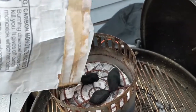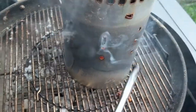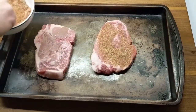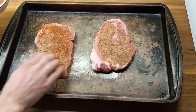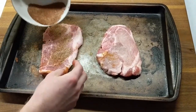Now it's time to get the coals going, so I'll light up some briquettes in the chimney and get the meat ready. Here, I'm applying a rub to the pork chops that has salt, pepper, onion powder, garlic powder, and smoked paprika in it. And I put way too much on, so I ended up scraping most of it off before I ate it. But it's a good rub.